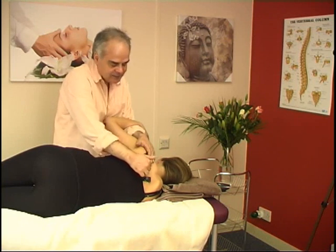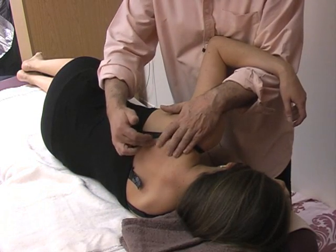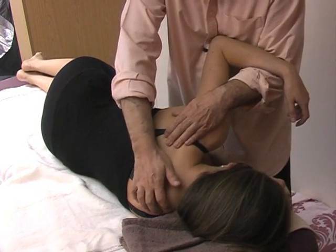Between the scapula and the thoracic spine, we do have some space where the ribs go by. So we can, with the heel, just rub down a little.